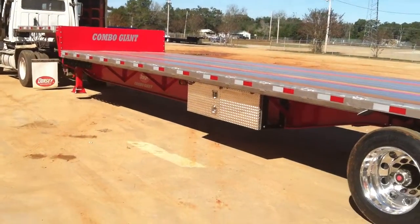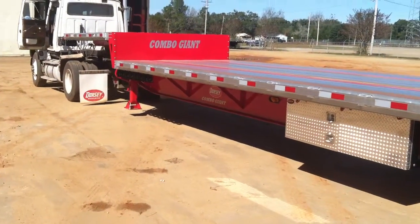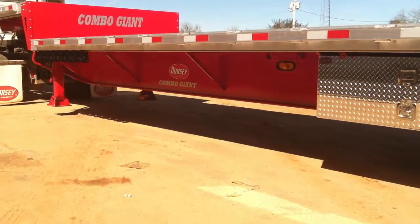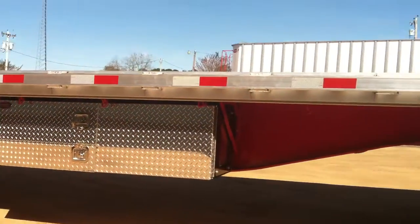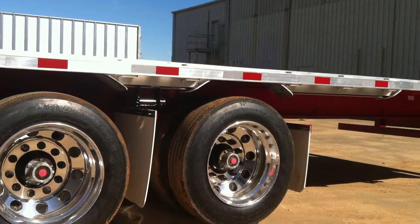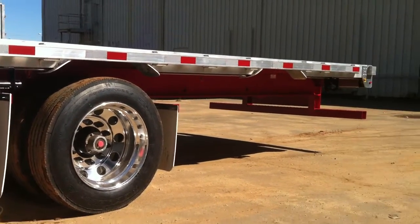This one is our Dorsey Red — looks real good with the aluminum. Outside aluminum wheels and mud flaps behind both axles.